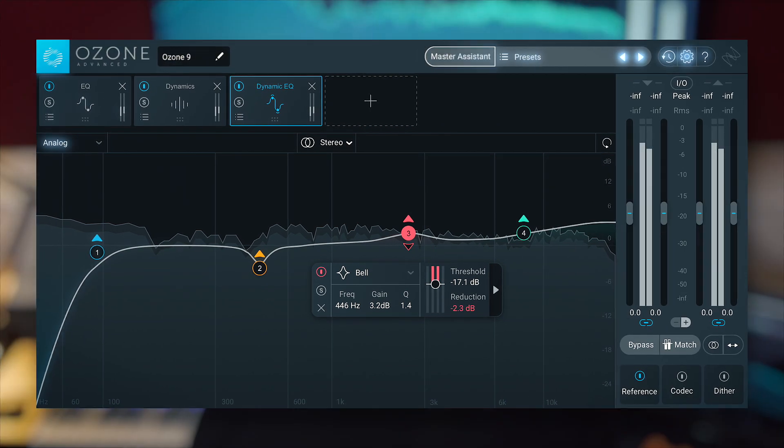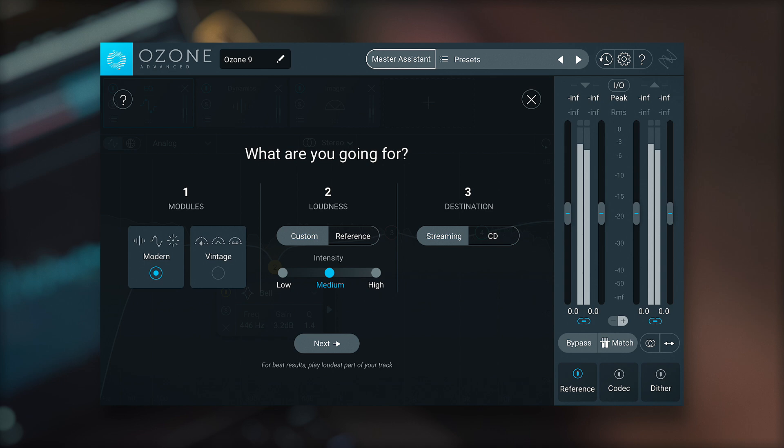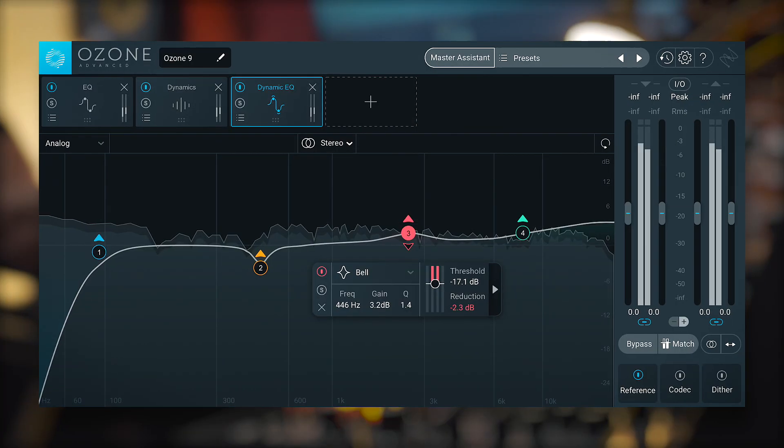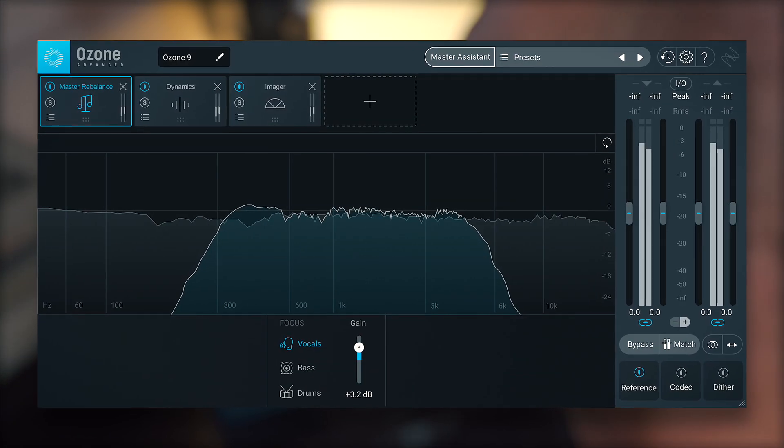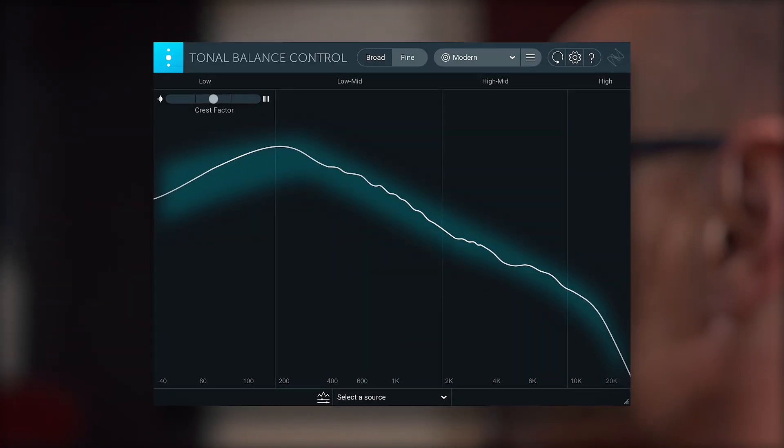Hey everyone, Rich Mawson from iZotope here with our friends at Plugin Boutique. I'm back once again to tell you about an exciting new release. This time around it's the turn of our industry standard mastering suite Ozone. With the launch of Ozone 9 we've introduced a host of new features, improved the performance, enhanced the workflow, and updated the imagery and metering. Ozone 9 Advanced benefits from two brand new modules: Master Rebalance and Low End Focus. We've also updated Tonal Balance Control, so let's explore some of these in more detail.